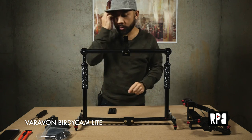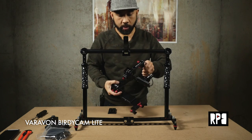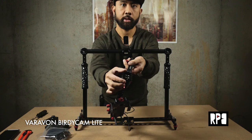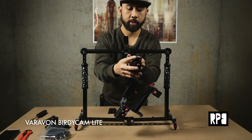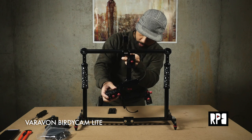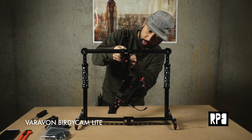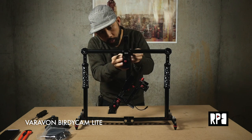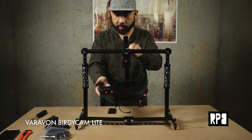The next step is to attach the actual gimbal. You'll notice this is how it's supposed to face — there's a little arrow on top and you want to make sure it's facing this side. You just insert it on the top, and then there's a screw in the back that you tighten. Get that tight, and now the gimbal is attached.